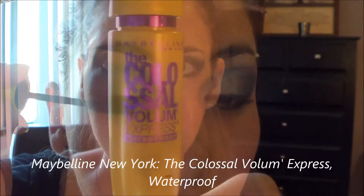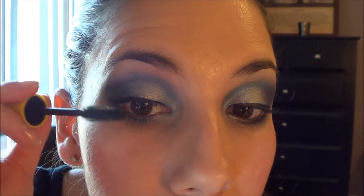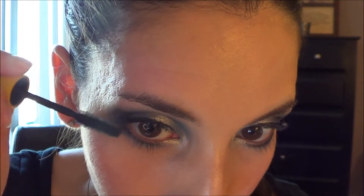This is my favorite mascara, the Colossal Volum' Express Waterproof from Maybelline. I know some people really like to pack mascara on, but I tend to steer away from that. I just lightly brush it across all of my eyelashes and I find this mascara works perfectly for them.